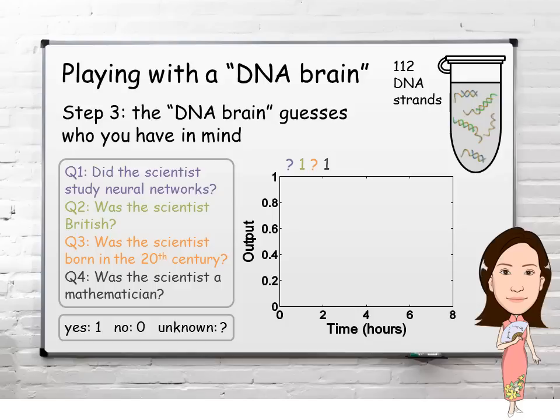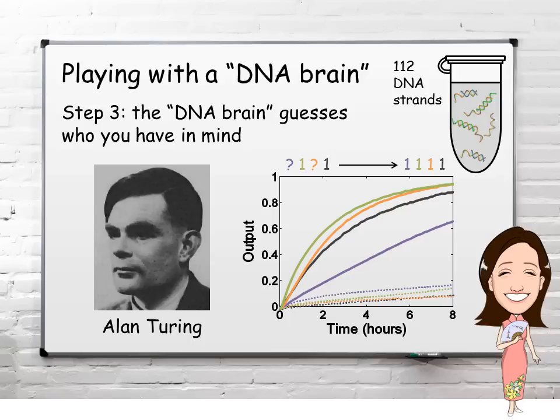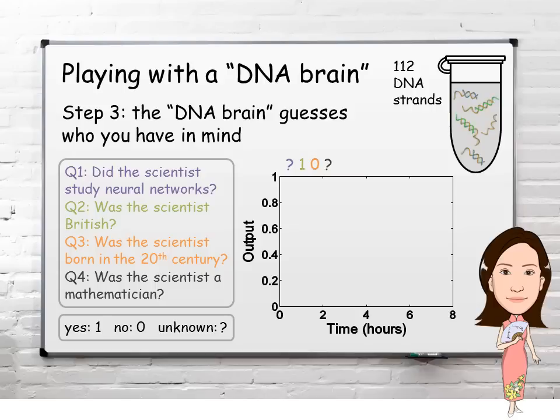Suppose you told the DNA brain the scientist I'm thinking of was British and a mathematician. All four answers become yes. The DNA brain is saying the scientist you're thinking of studied neural networks and was born in the 20th century. This pattern of answers suggests that the DNA brain's guess is Alan Turing. Also correct.